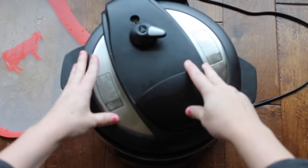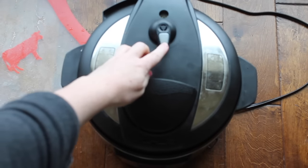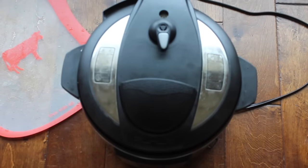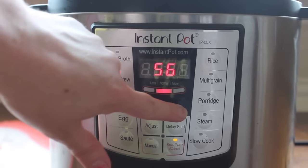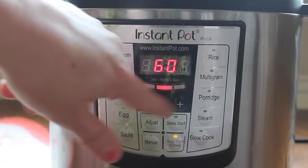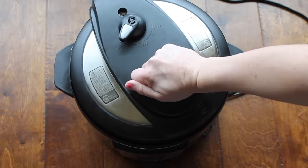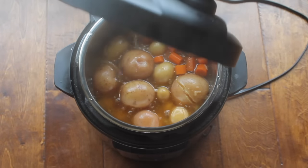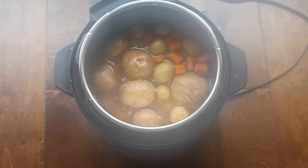Put your lid on and make sure it's sealed all the way. Turn that little knob to sealing — not venting — because sealing means you want to cook it. Push the Meat/Stew button and go all the way up to 60 minutes. I let the pot roast release on its own, so I didn't push venting until I was ready to open it, just to make sure.